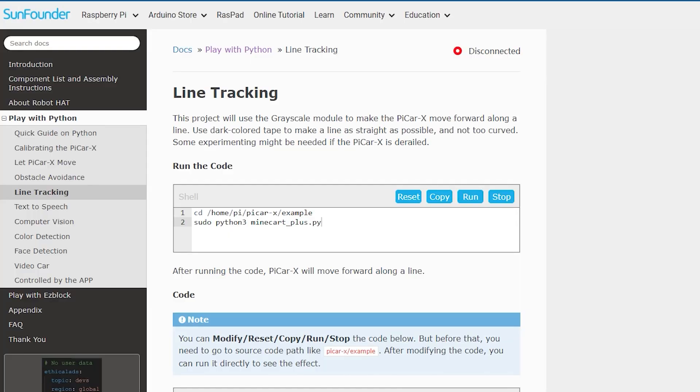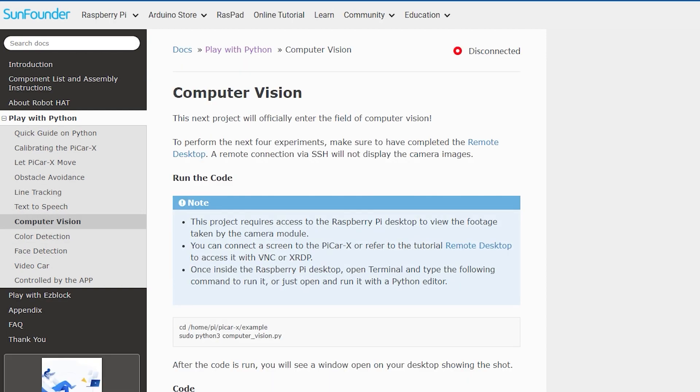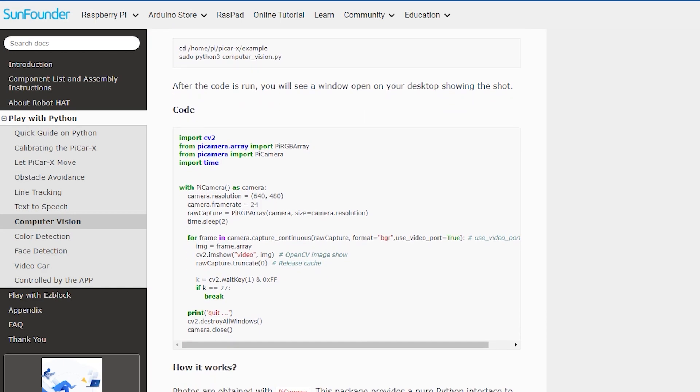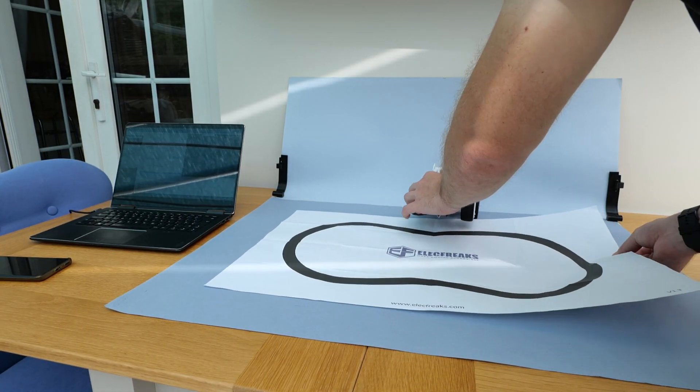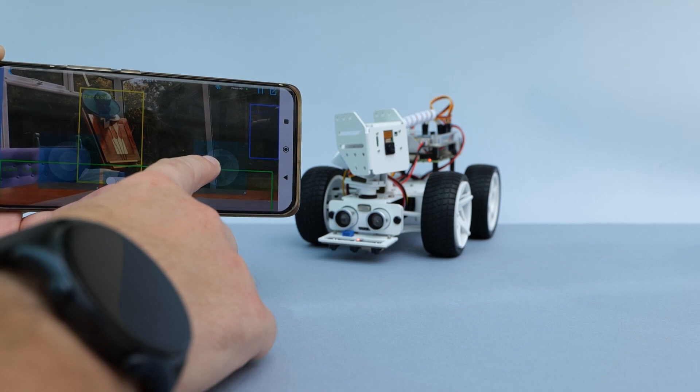This is the only disappointing part but it's not deal-breaking, because if you want to program in Python you can switch to hard mode. To get started with Python you'll need an IDE of your choice — you could use Thonny for Python, something more advanced, or even none if you know your way around. To ease the transition from EasyBlock to Python, SunFounder provides a library of examples covering obstacle detection and avoidance, text-to-speech so you can take advantage of the built-in speaker, edge detection, line following, computer vision, AI, face recognition, and object recognition.